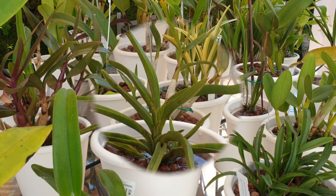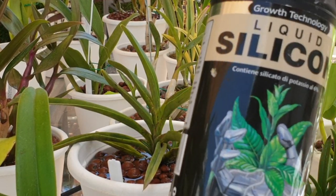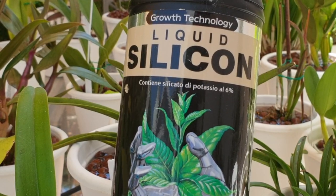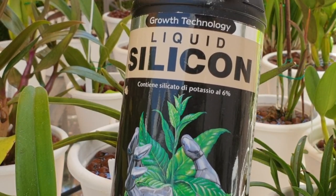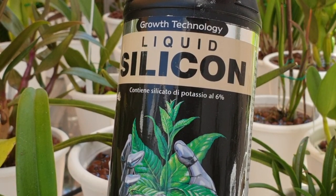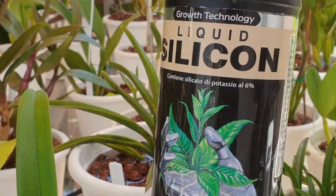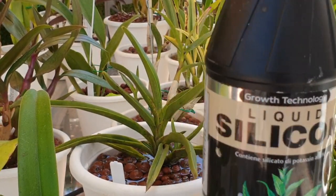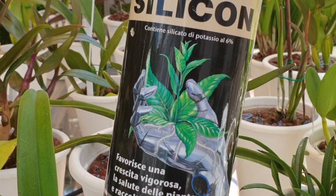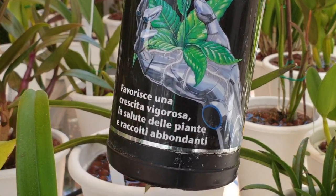Let's have a look. I'm going to show you the product I'm currently using: Growth Technology liquid silicon. In here you can see it has silicate of potassium at six percent. You can also get products at up to 11 or 12 percent. I would suggest you look at the instructions on the label for dosing if you choose to try this - it can't hurt.